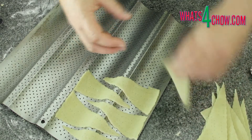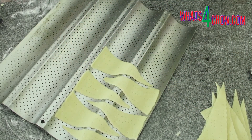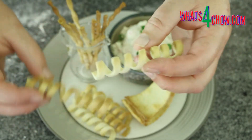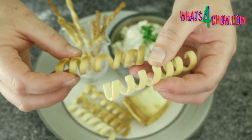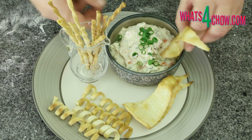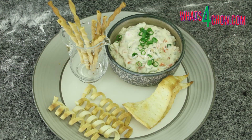Bake the crackers in a preheated oven at 250 Celsius, 480 Fahrenheit, for 5 to 7 minutes until crispy and lightly golden. And there we have it — three different styles of dipping crackers to make your party platters shine. Thanks for joining us today. Please subscribe to our channel, give us a thumbs up, and share this with your family and friends. We'll see you again tomorrow.